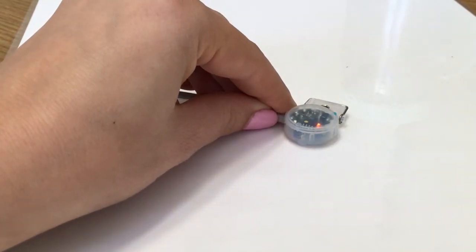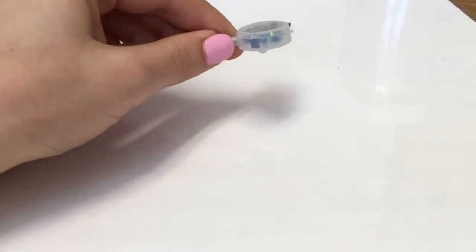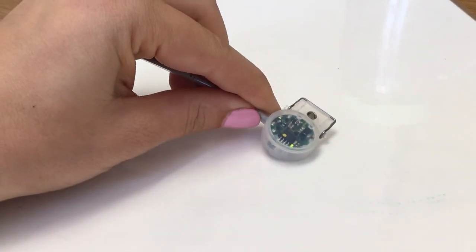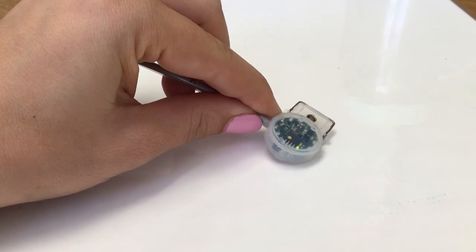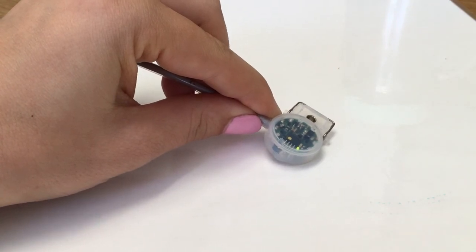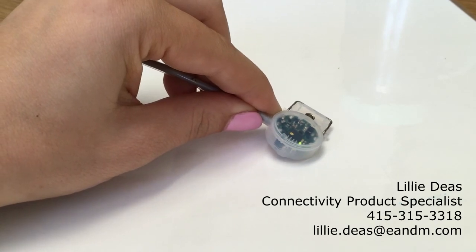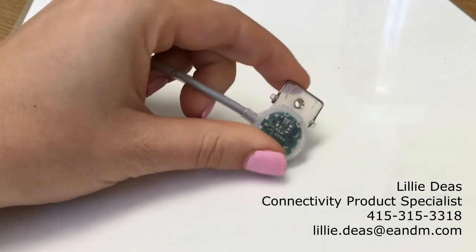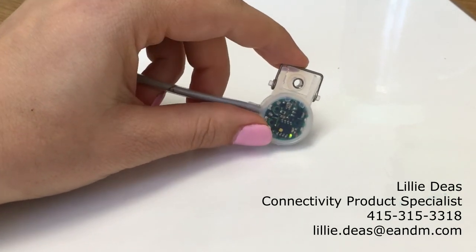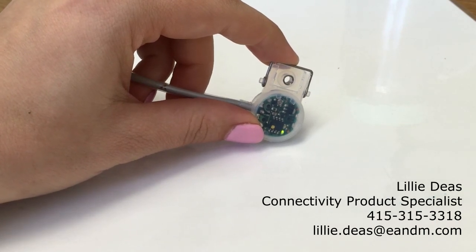Really simple. No more replacing. No more rewiring. No more dealing with amplifiers. No more need for absorbent sheets or anything like that. All you need is this little HPQ-D. If you'd like more information on this product or have any questions regarding what you've seen in this video, please feel free to contact me at the email on the screen. I'm Lily Diaz, your connectivity product specialist, signing off.